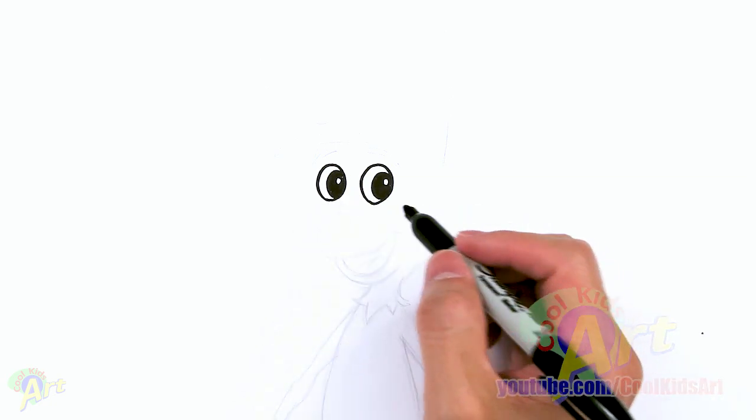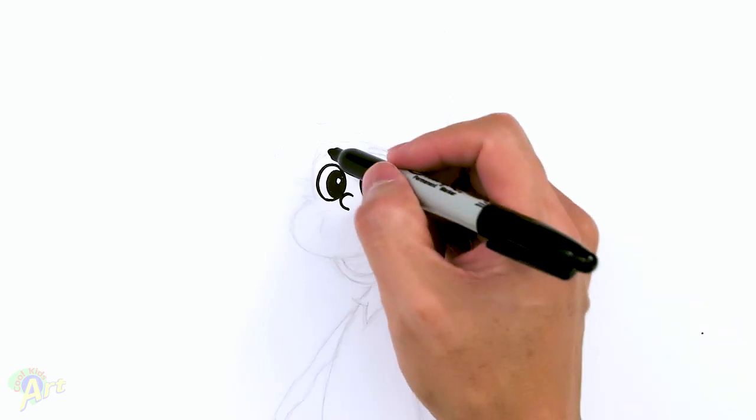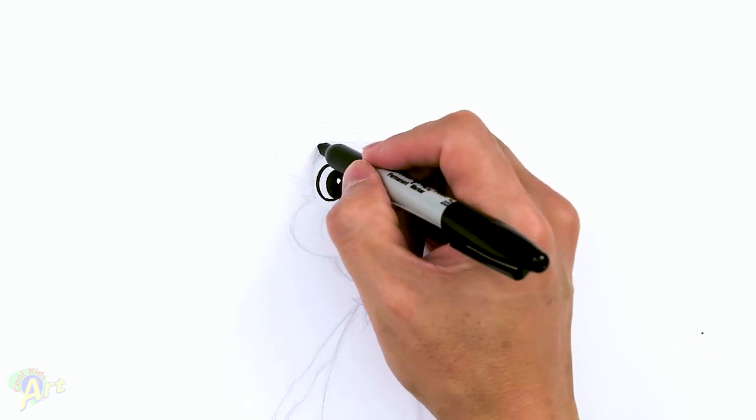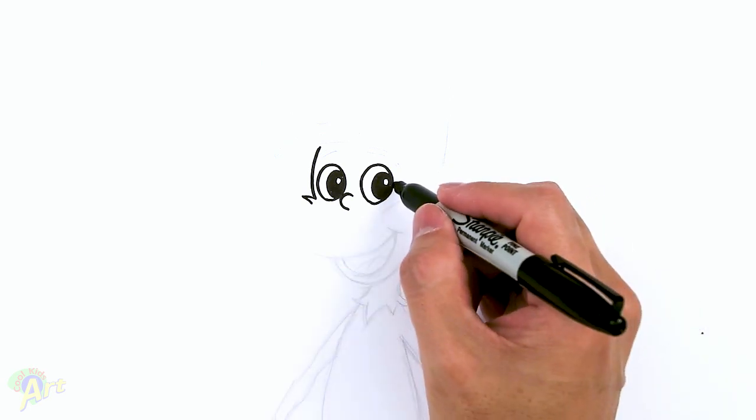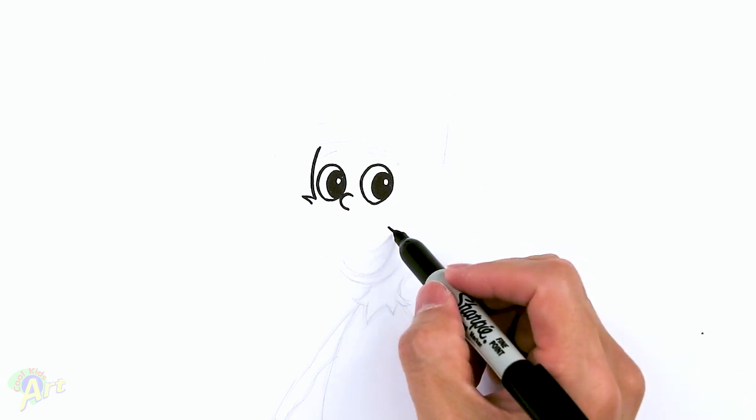Now let's come down and finish up the mouth shape, which is a little bit tricky. Right here in between, I'm going to draw his nose first — just in the center, draw another curve like this touching the eye. And then on the side of the eye, just draw one curve. Then just one little strand of fur, and then come down on the side of the eye. You can make a little point — that's going to be the corner of his mouth.